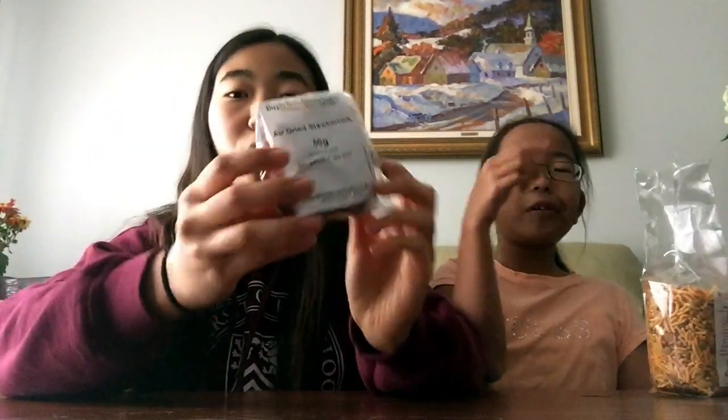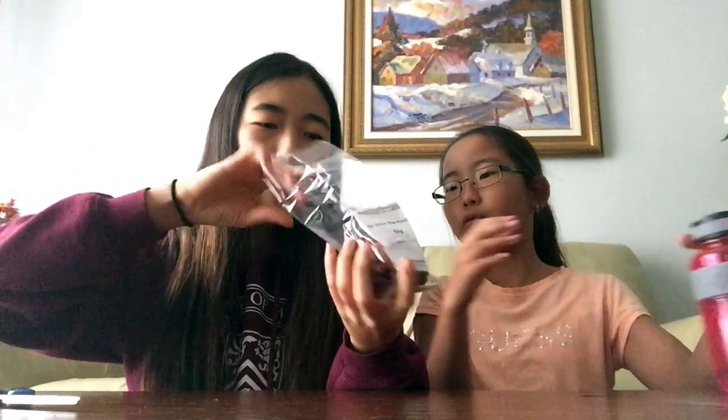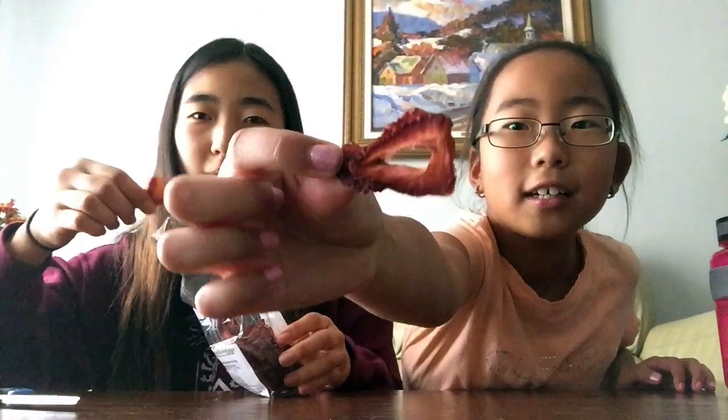The next thing we're gonna try is air dried strawberries. I wonder how this is gonna taste. It smells like strawberries — it smells so good. It's like a strawberry chip but it's not crunchy. So good! It's pretty good — it tastes like a strawberry candy almost. I'd rate these a seven. Ten! Really? These are your favorite so far? Yeah, these are pretty good.